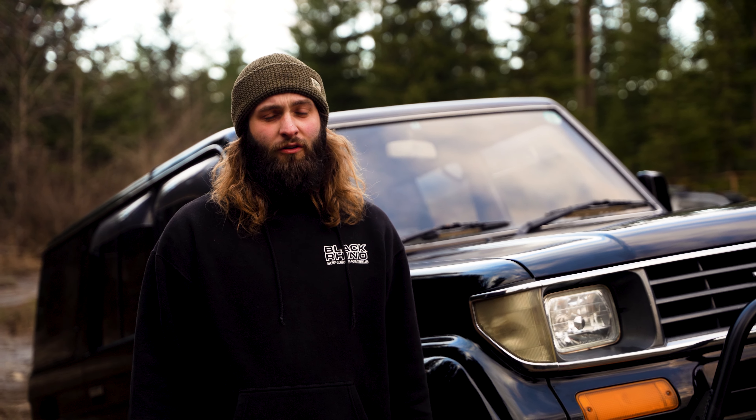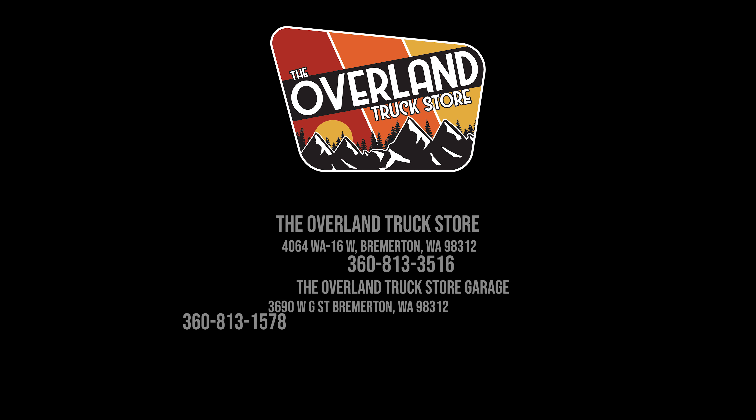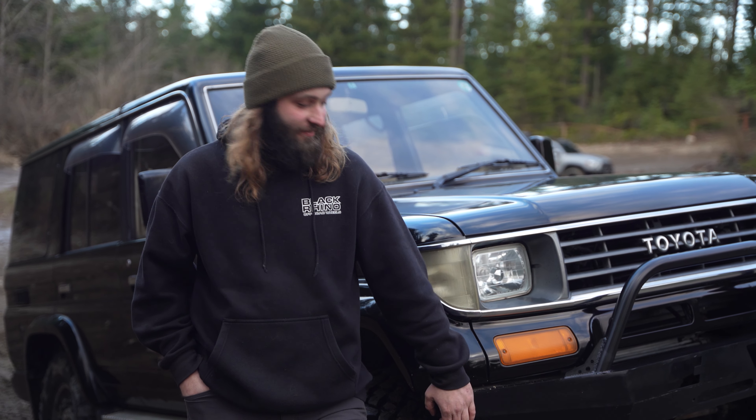That's about all I have to say about this Land Cruiser here. If you have any other type of four-wheel drive or two-wheel drive, we do those too — if you're looking at lifting it, outfitting it in any fashion, give us a call at Overland Truck Store Garage, or look us up at overlandtruckstoregarage.com. Talk with one of us and we'll help you out.